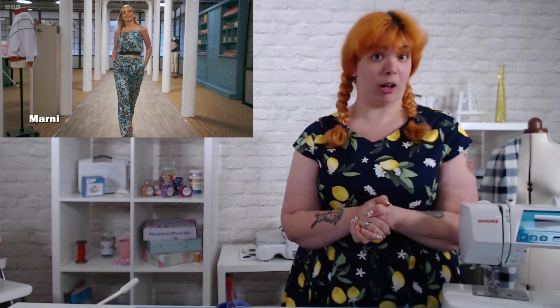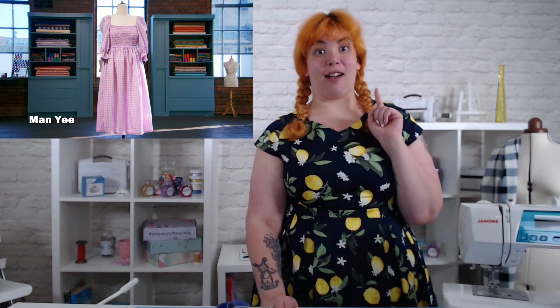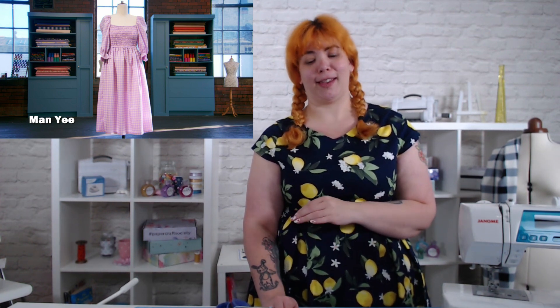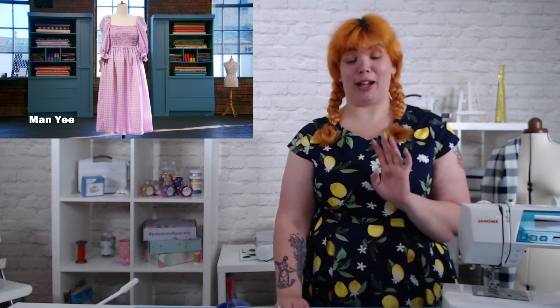I'm happy to see as much of Marnie as this show wants to give me. There are three people tied for second place and two people tied for first place in my rankings — that's how good I thought everyone was this week. Tied for second place along with Marnie is Man Yee, who I think again had a cracking week. Her pattern challenge was super cute — I love, loved her colour choice. There were some technical errors in it, which is why it's a three and a half, which is a shame. But really, really beautiful — I actually want to make this.